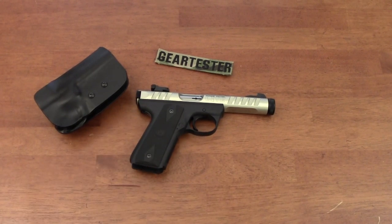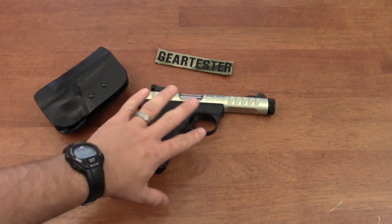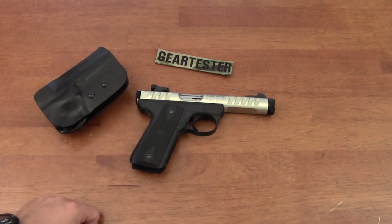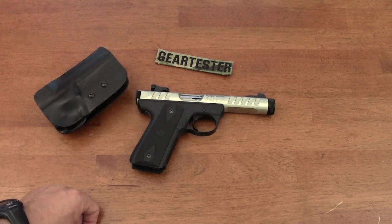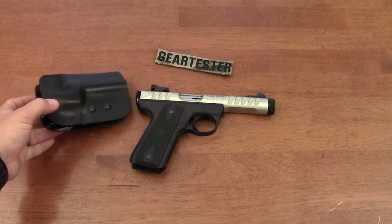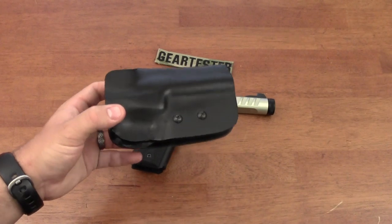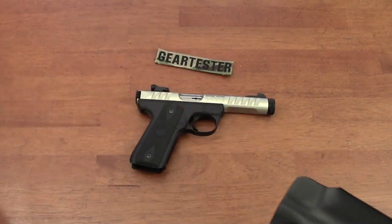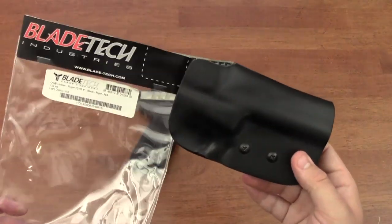I did a review months ago on the Black Max HMK kydex holster, which fit both the 22-45 and Mark III families. That review is still up, but I feel that holster is much inferior when compared to this excellent, really high quality holster by Bladetech.